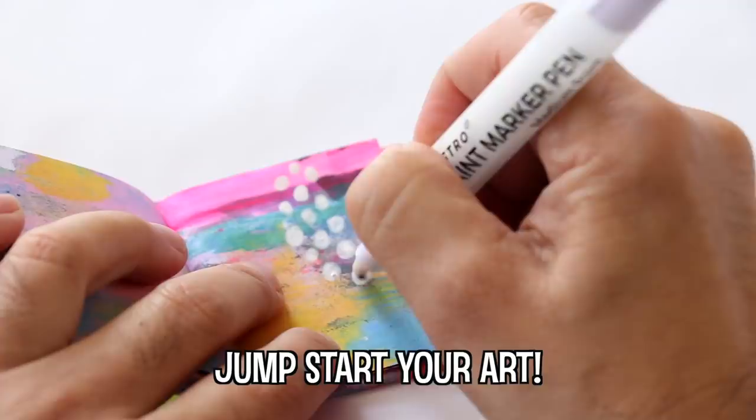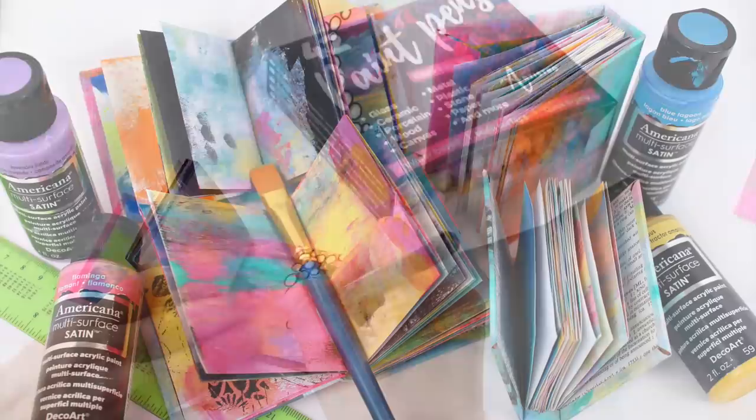If you want some wonderful inspiration for your mini art journals, make sure to check out Roxanne Koble, Ray Missigman, and Sandy Keene — they're awesome.